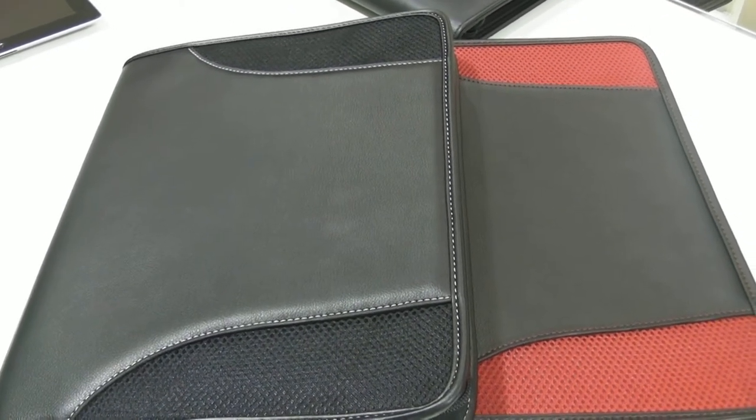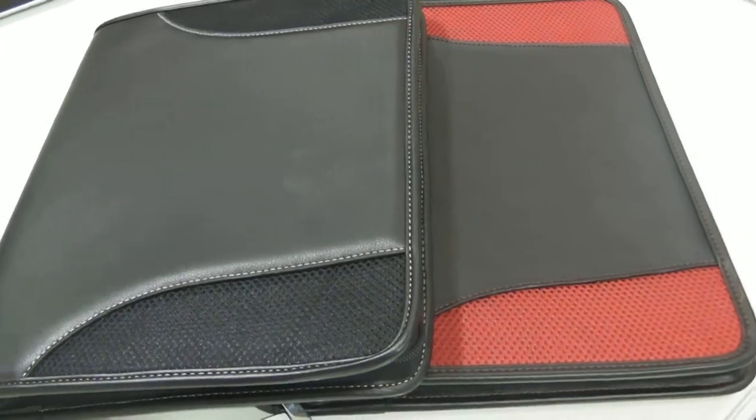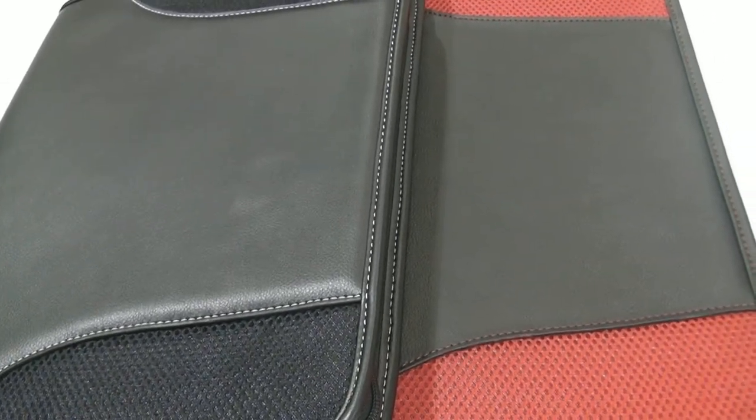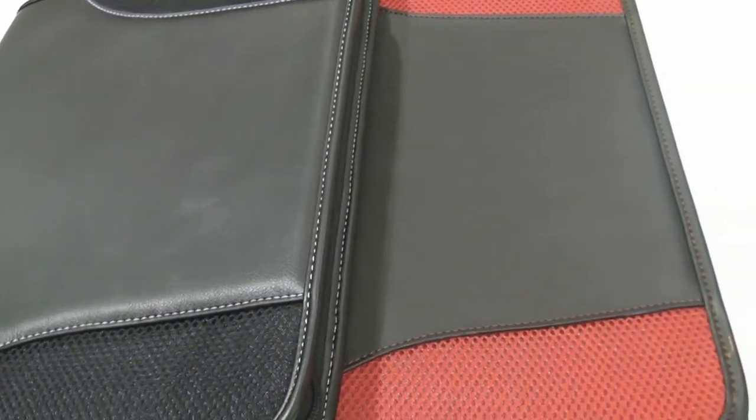This is our printed A4 non-leather compendium. It comes in red and a stylish red. This is made from PU imitation leather with a mesh trim.